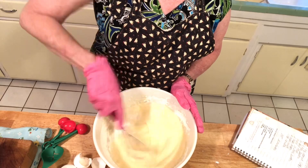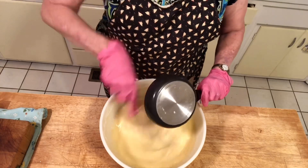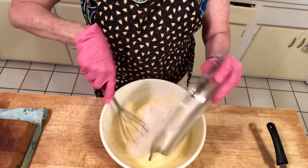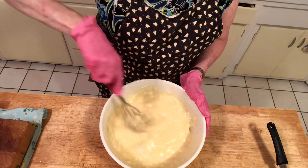You can use a mixer, but you don't need one. As soon as we're done mixing this, we're going to add our melted butter. Here goes our butter — I'm just going to blend that together. Then you're going to take seven ounces of sweetened coconut and just mix it together. And that's it.